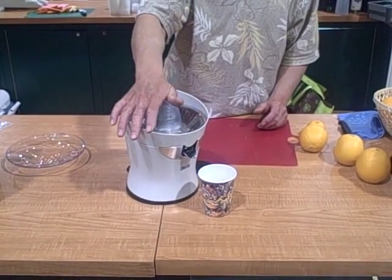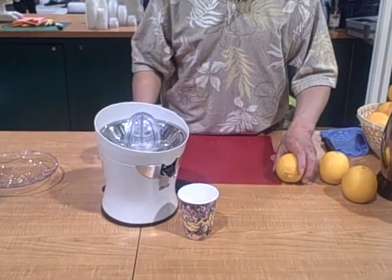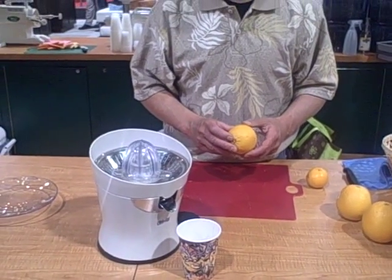It has a really powerful motor with auto reversing. The things you can juice with the Citrus Star are oranges, tangerines, grapefruits, lemons, and limes.